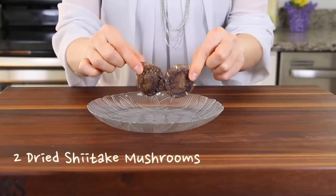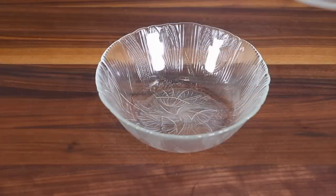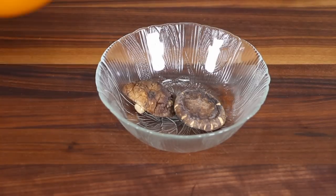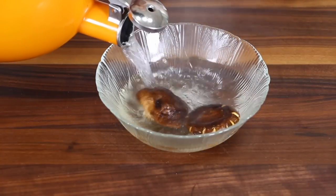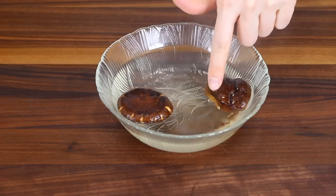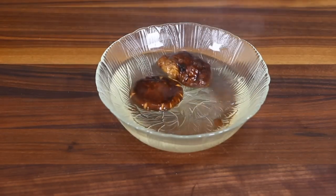Obtain two dried shiitake mushrooms and soak them in hot water for a few minutes. Some people might not like the flavor of dried shiitake mushrooms — it is totally optional, so you can skip them. I just added them in this recipe to show you how people in Korea make this vegan version of japchae.